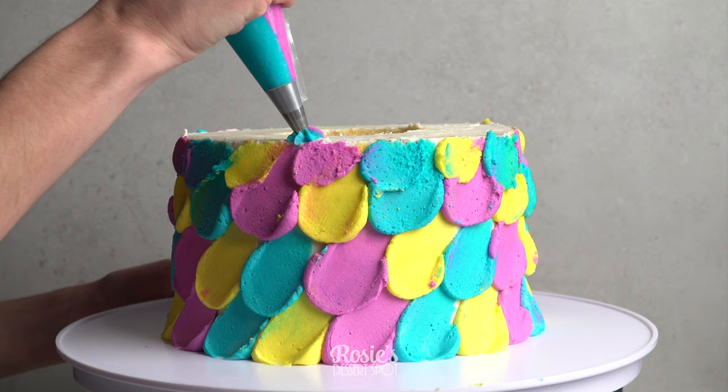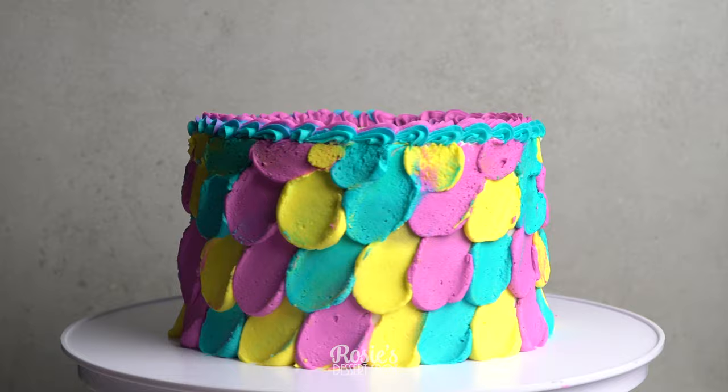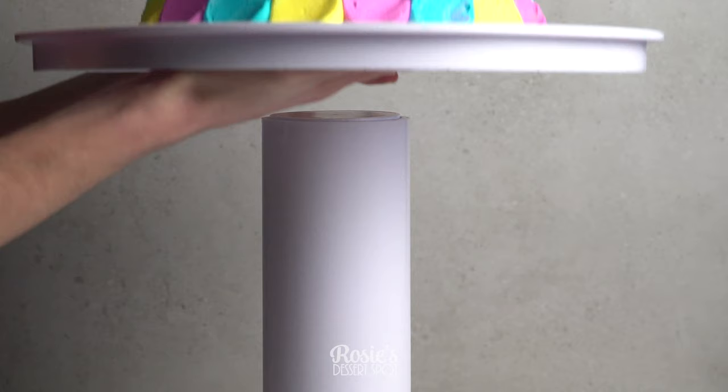With the remaining buttercream, pop it into a piping bag with a 1M or 32 piping tip and create a border all around the top edge of your cake. I'm going to be filling in the center with some sprinkles. So our cake is decorated.